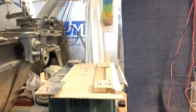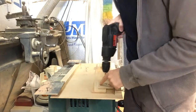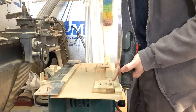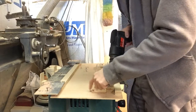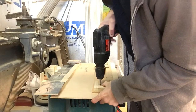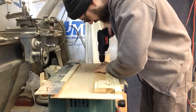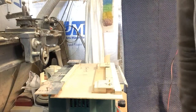I attach it with a screw, being careful that the screw is not going to ever interfere with the blade, and I make sure that the screw is short enough to not pass through the fretboard because I don't want the screw holes to be showing on the finished side. Okay, everything is secure. Everything is squared up.